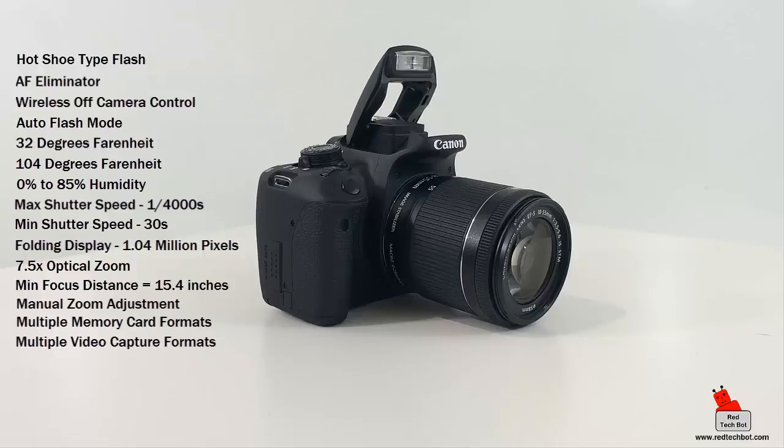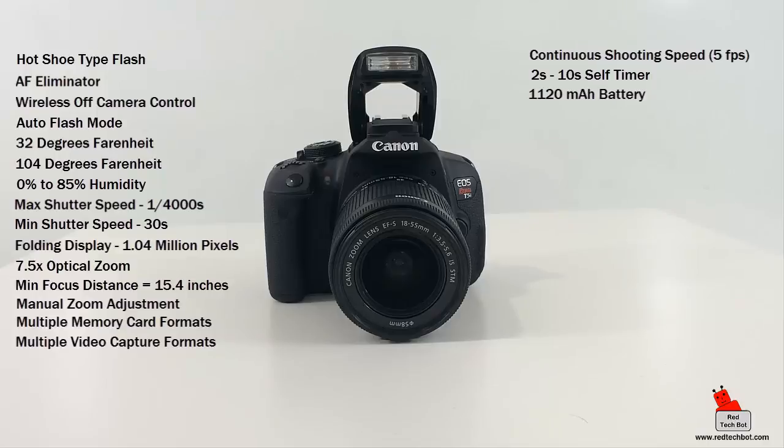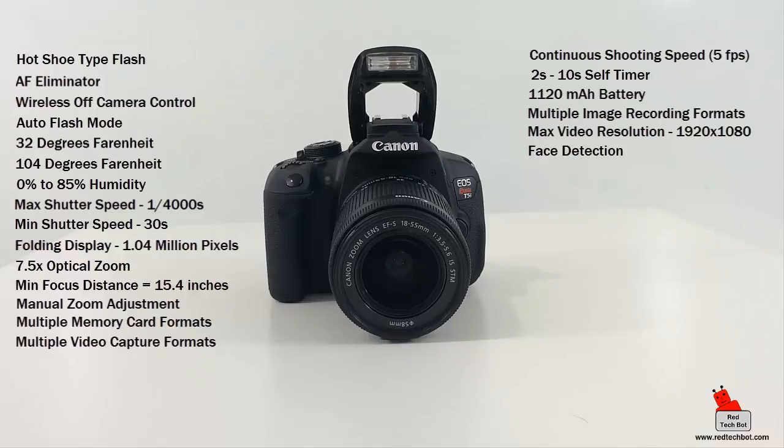The camera can do continuous shooting at 5 frames per second. The self-timer range is 2 to 10 seconds. The included battery is a 1120mAh lithium-ion rechargeable. Image recording formats include JPEG, RAW, and RAW+JPEG. Max video resolution is 1920x1080 with 1080p high-definition video support, and face detection is also included.